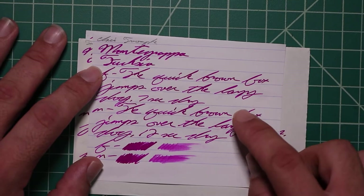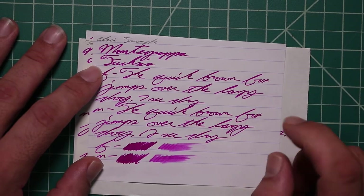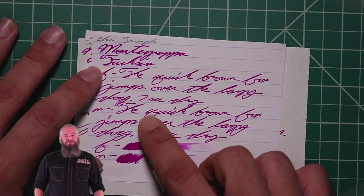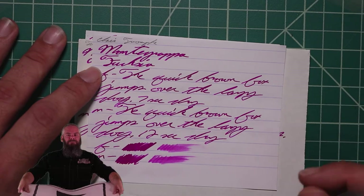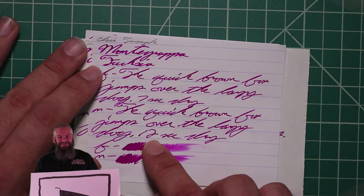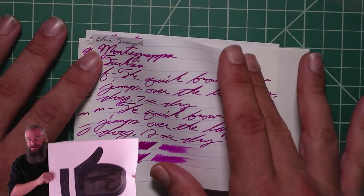Seven seconds to dry. Medium is the same tone as the extra fine and the stub, with no feather spread, halo sheen, and again spots of shading. The word 'quick' starts a bit darker, gets lighter in the middle, darker toward the end. 'Brown' starts darker and gets lighter. It's not all over, not very obvious, but it's definitely there. Twelve seconds to dry. The scrubby for both shows no real color variation, although we do see some in the writing samples.